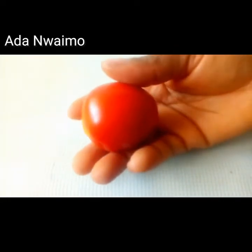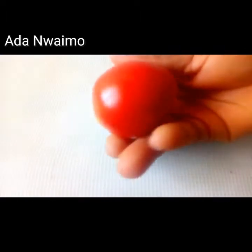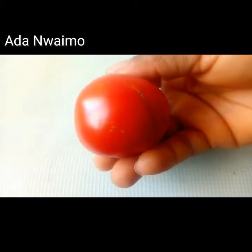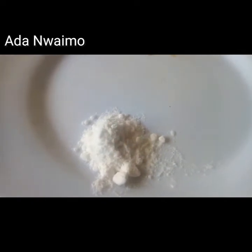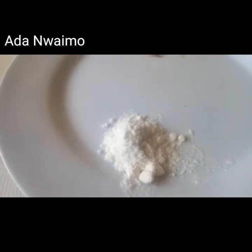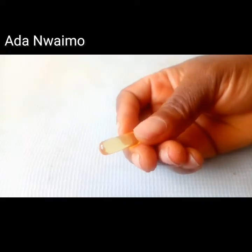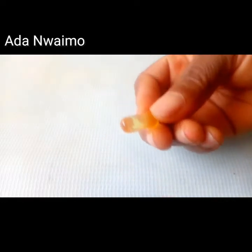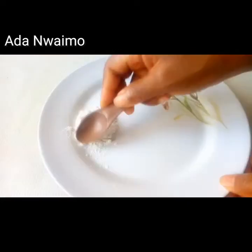The first ingredient I have here is tomatoes. Tomatoes help revive dull skin and increase fairness, so if you want to lighten your skin naturally, tomatoes will be of immense help. The second ingredient is baking soda. Baking soda is an exfoliator and has antibacterial and anti-inflammatory properties — it helps get rid of skin problems. I also have vitamin E oil, which serves as a cleanser, helps remove impurities on the skin, and is also a moisturizer.